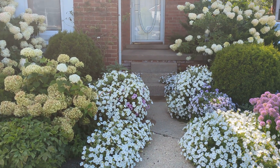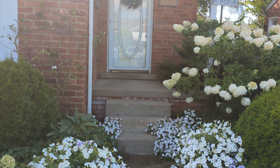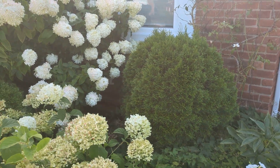Smooth hydrangea arborescens as well as panicle hydrangea paniculata bloom on new wood, which means that the current year's growth will get blooms. So you don't need to protect the buds.